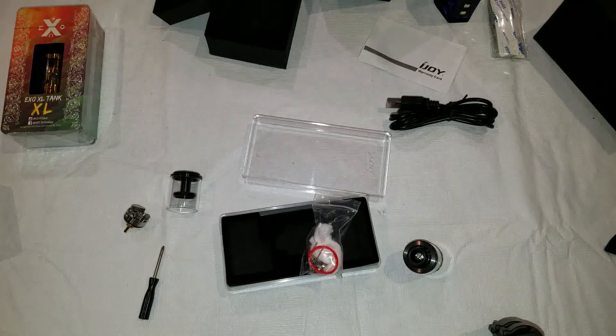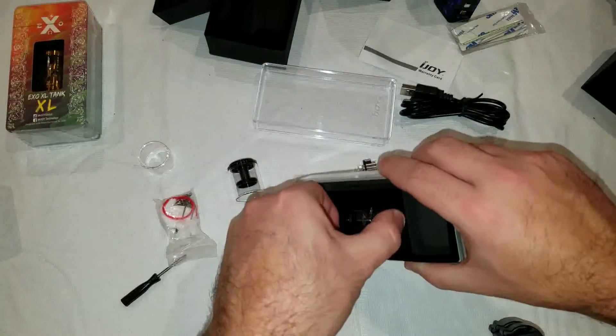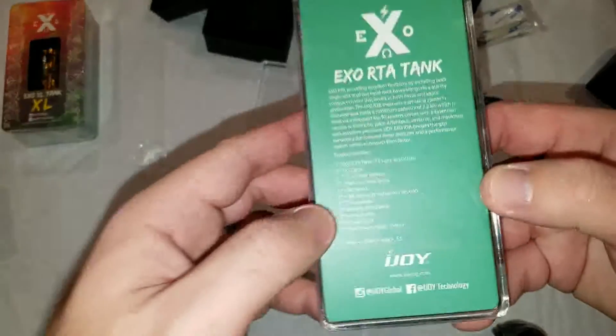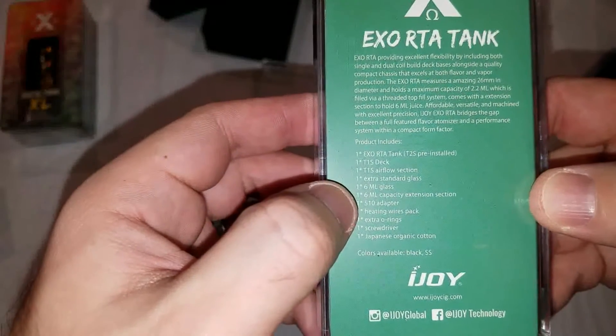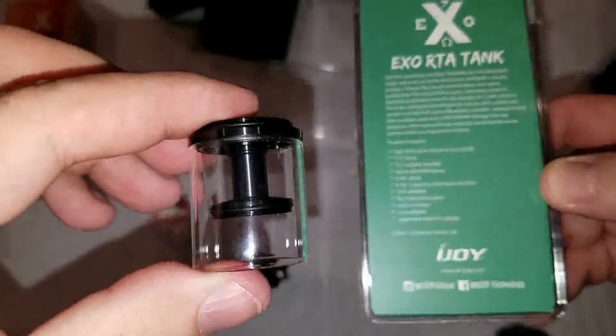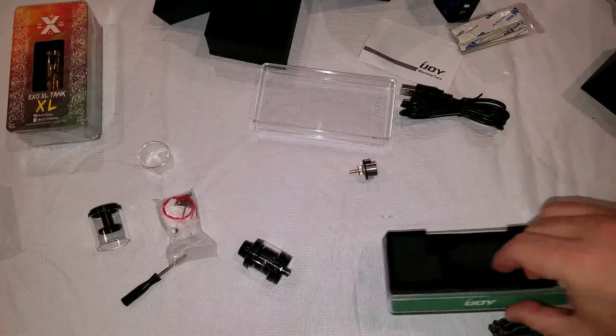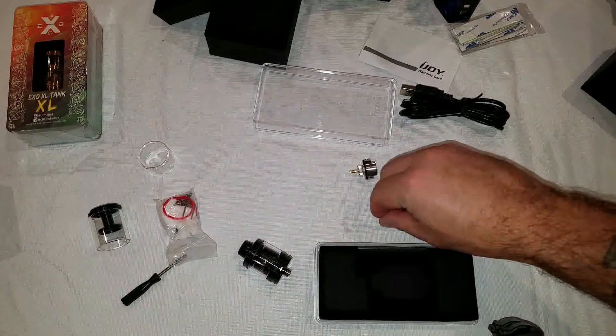Let me pause and make sure I didn't miss something. No, I don't think I missed anything — everything fits back the way it should. Now that I'm actually reading it: it has a 6ml capacity extension, and the 6ml glass is two separate parts. So you actually only get one 6ml glass, but realistically if you were to break it they're probably easy to find at a reasonable price.